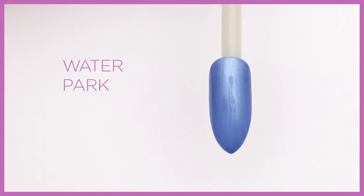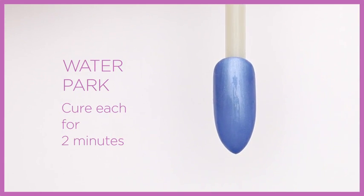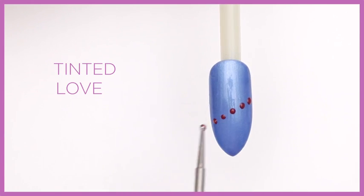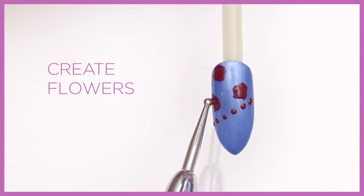Apply two layers of Waterpark and cure each layer for two minutes. Apply dots diagonally across the nail with Tinted Love. Create the abstract flowers over the top half of the nail.